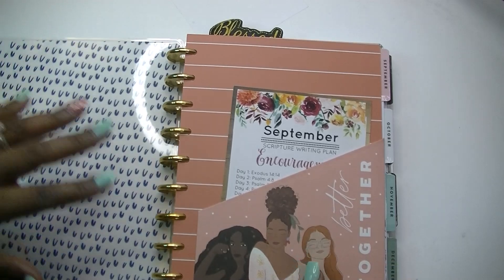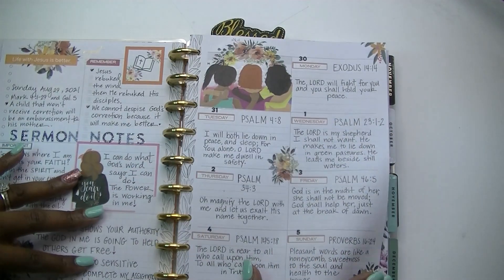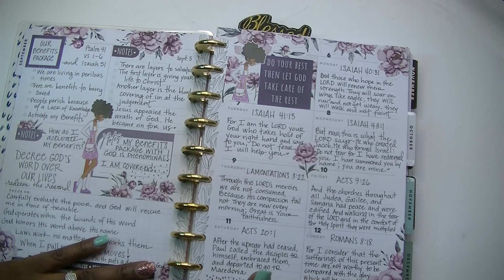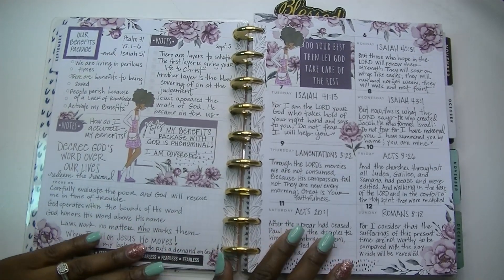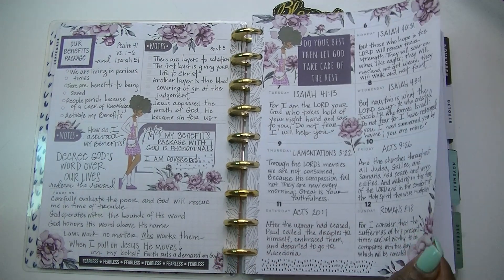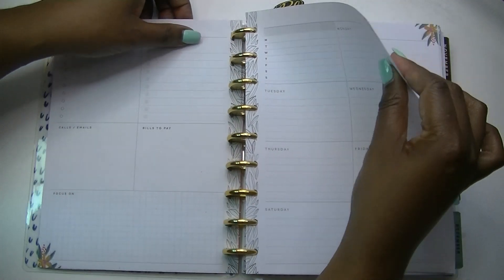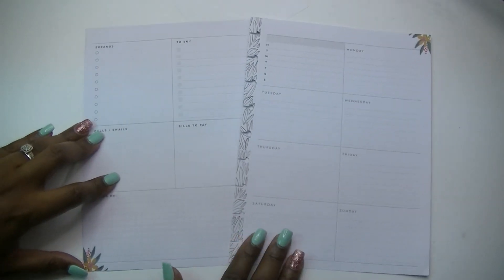Alright, so for last week my page turned out nicely. I did all my scripture writing. Today is Saturday — I've already done my Saturday and Sunday scripture writing for this week, so I am ready to go. Let's go ahead and set up for tomorrow, which is Sunday, and for the week ahead for scripture writing. To be perfectly honest with you, I'm not really sure what I'm doing with this setup.